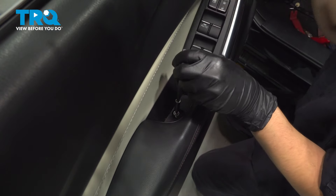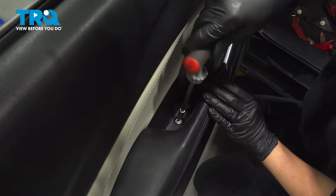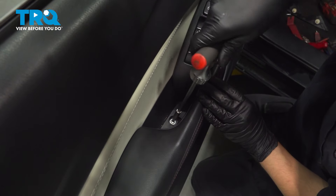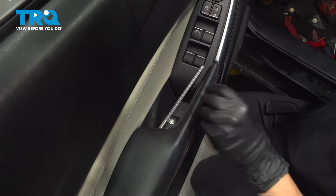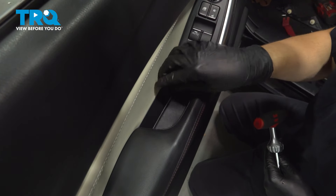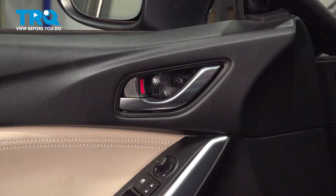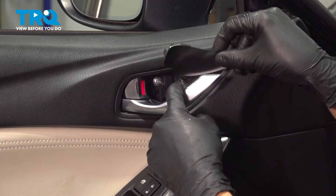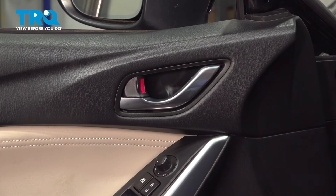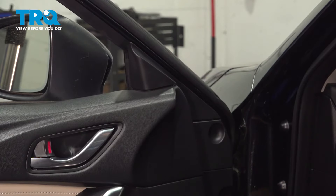Install the screw that goes down into the grab handle — it's threading into plastic so once it tightens up, that's it; don't give it any extra. Put on this little cover and make sure it goes on the right way. Don't forget about the screw up at the door handle — tighten this up and the plastic cover that hides it, making sure it clicks. This little panel up here has two push clips. Once that's on, there you have it — job is complete.